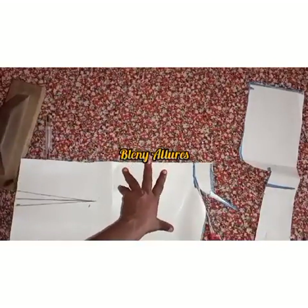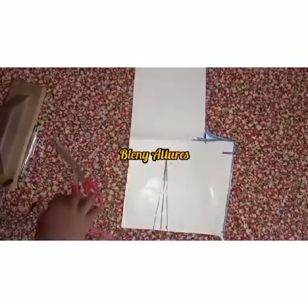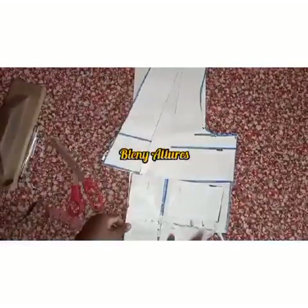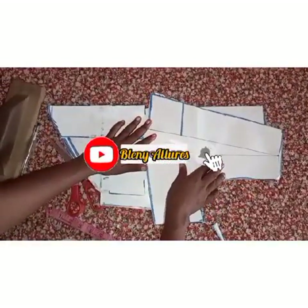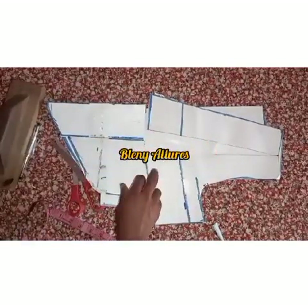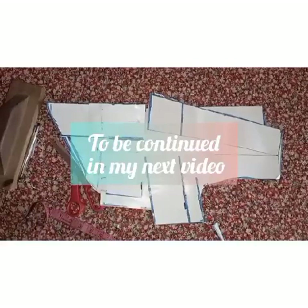Please share the link to this video on your social media platform and invite others to subscribe to my YouTube channel. I post useful videos every week. Give this video a thumbs up by clicking the like button, drop your comment in the comment section, and I'd love to see what you've drafted — send me a message on my Instagram page at Learning Alerts. See you in the next video!